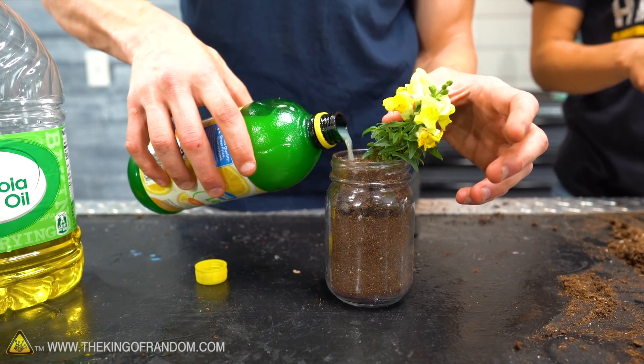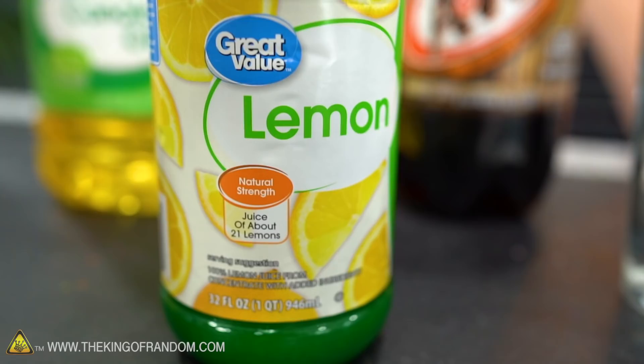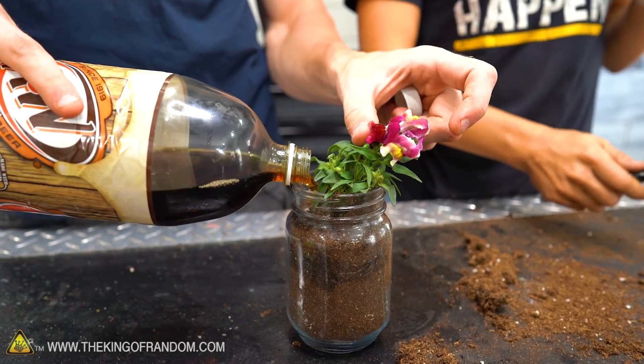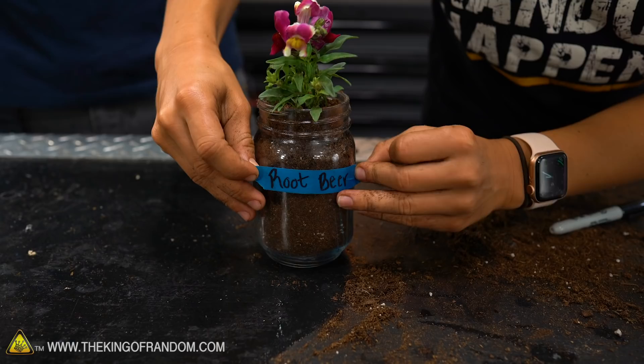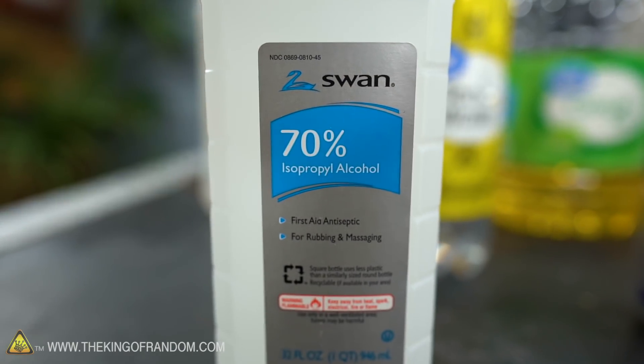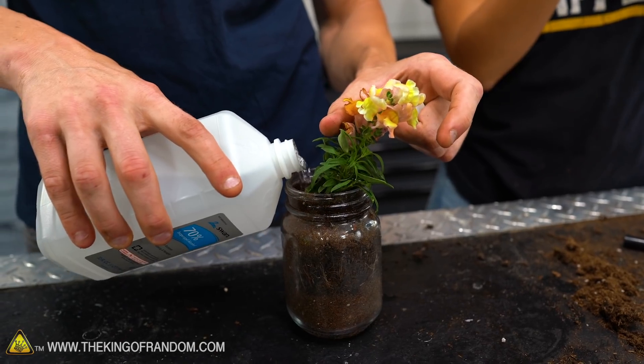I'm going to do the yellow one for lemon juice. It's 100 percent juice but the first ingredient is water, so it is diluted down. Maybe our snapdragons will give off a lemony smell. Next let's bring on the root beer. For rubbing alcohol, we have stronger stuff at 90 percent but I wanted to go down to 70 percent to give it a little more of a fighting chance — so it's not just straight alcohol.